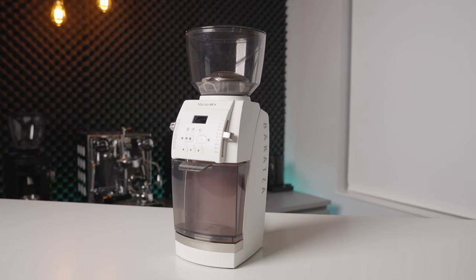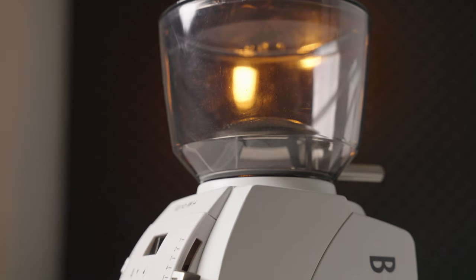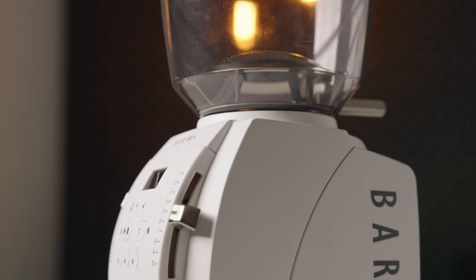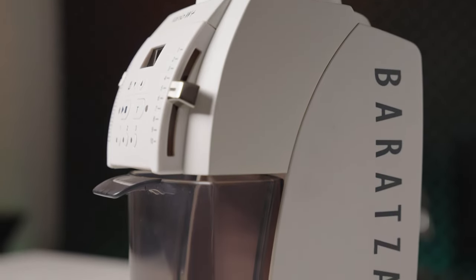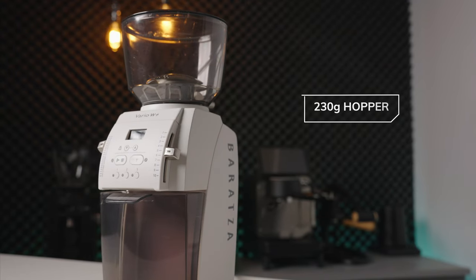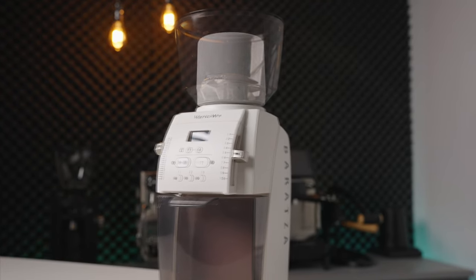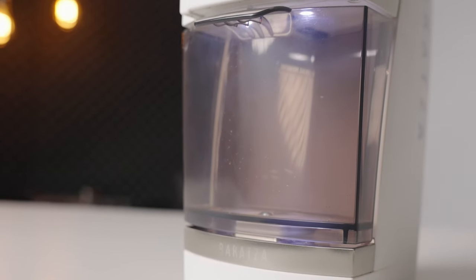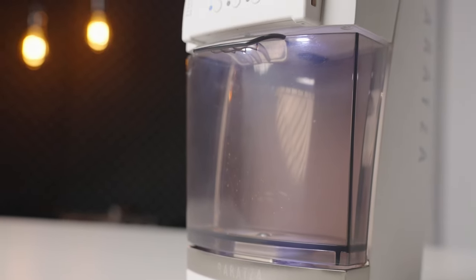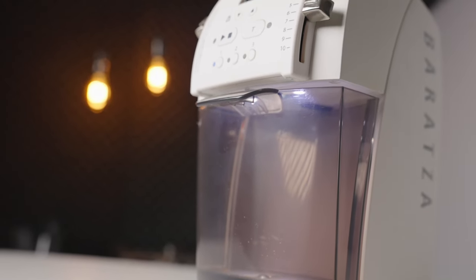Starting off with the build quality and design, the Vario is a simple and unassuming design that could fit into a wide variety of kitchen styles. It's available in black or white finishes and it comes with a 230 gram capacity hopper, which can also be replaced with a single dose option. There is a light within the grinding area that is supposedly to help you ensure no grounds get left behind, but I think that mostly it just looks cool.